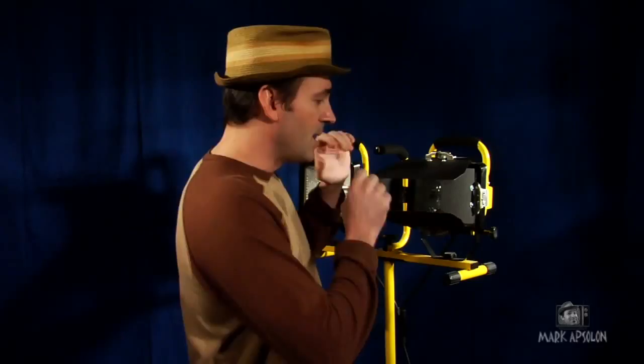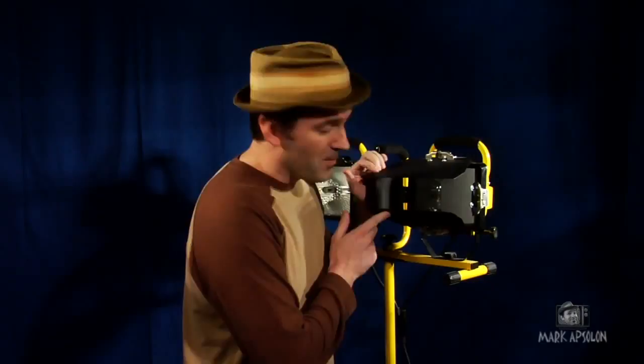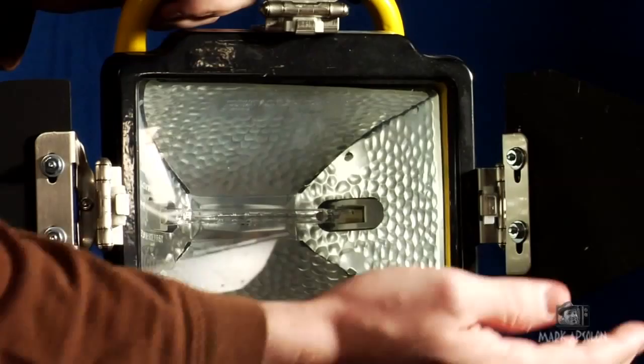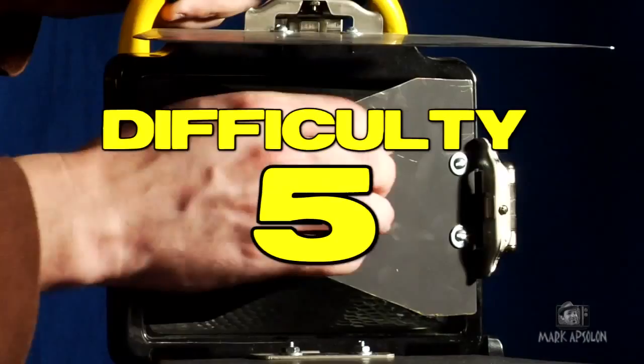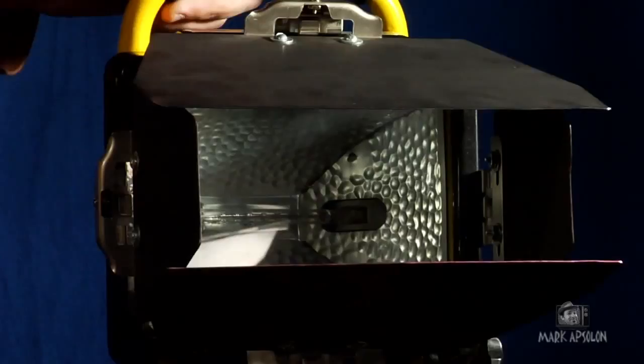I know some of you guys, your eyes are just bulging out of your head right now seeing barn doors on a work light. If you've kept up with my forums and you've seen me on other forum video sites posting, I've actually put pictures of this along with a second version I'm working on. The difficulty level on this is from a scale of 1 to 10 — 1 being the easiest and 10 being very complex — it's going to be about a 5. It's a medium build and you can normally do it in about an hour and a half, or to some people it might be two hours.